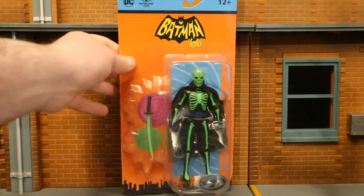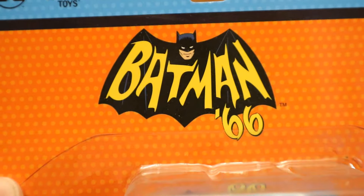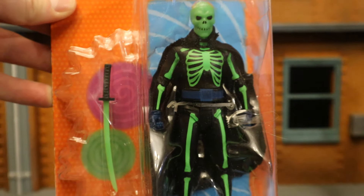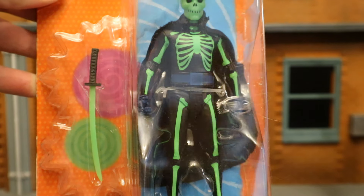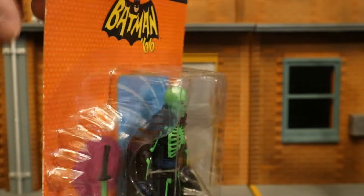Let's take a look at the packaging. As you can see at the top: DC, McFarlane Toys, Age 12+, Batman 66 — this is the comic spin-off logo. Here's Lord Death Man; he has sort of a skeleton outfit, but this one is in glow-in-the-dark green colors, and he also has a samurai sword. This is the Platinum variant, McFarlane Platinum Edition.